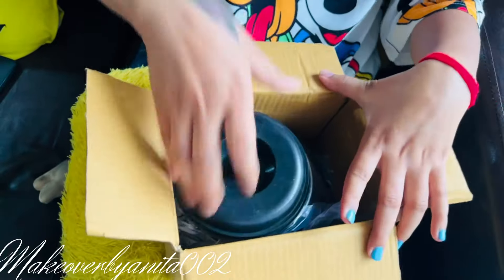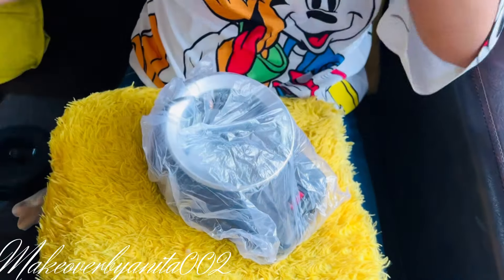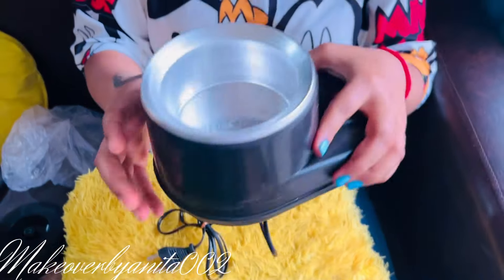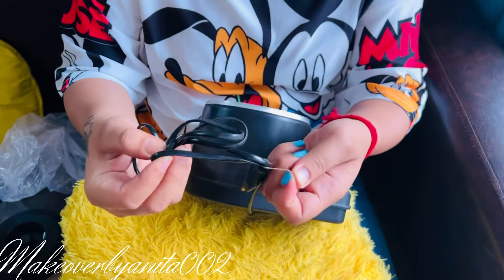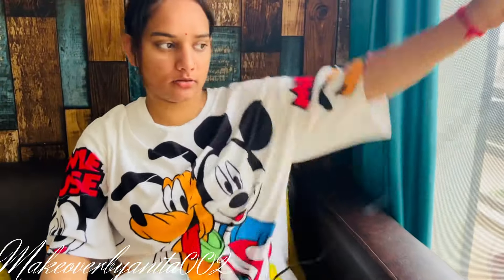This is a black color unit — they put something in the back — and this is a white color. It has a rubber wire, about 1 meter long. I am going to plug it in here.